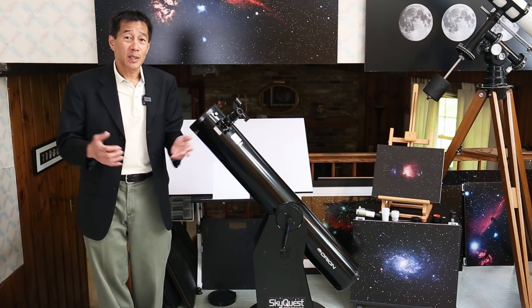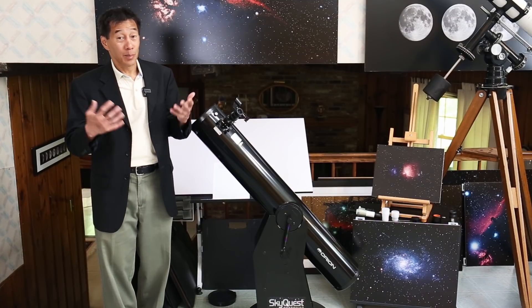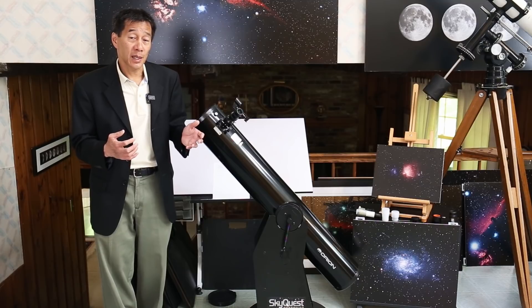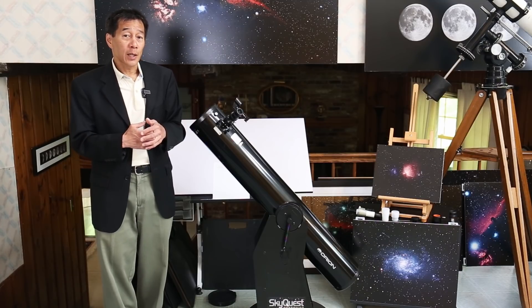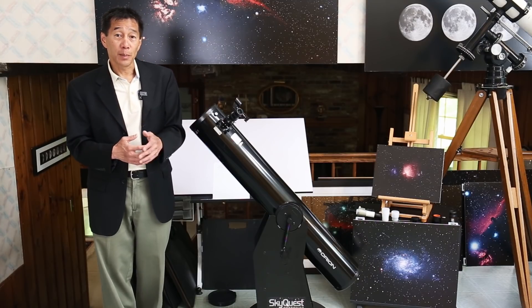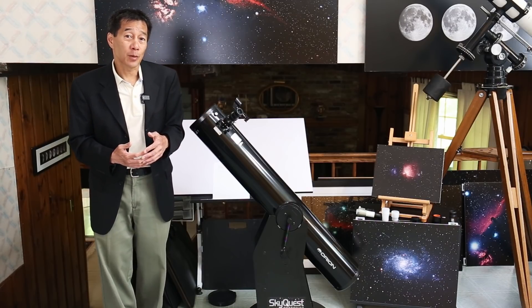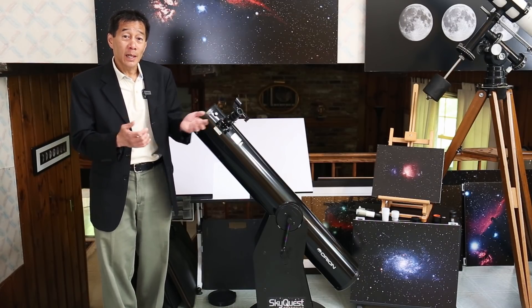These days, expectations have gotten a little bit higher, and many people — myself included — are recommending the larger brother, the 8-inch instead. You get a little more light-gathering capability, but it's still relatively portable. I haven't actually played with a 6-inch Dobsonian for a while, so I thought I'd revisit this and see what we find.